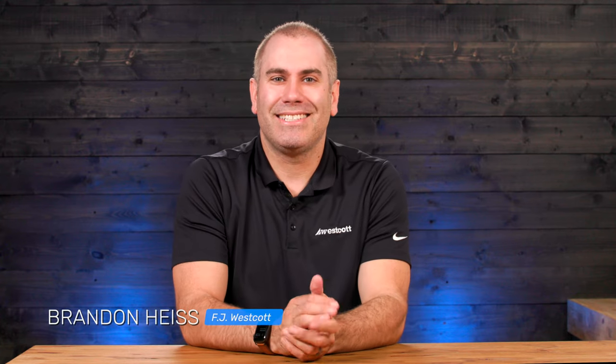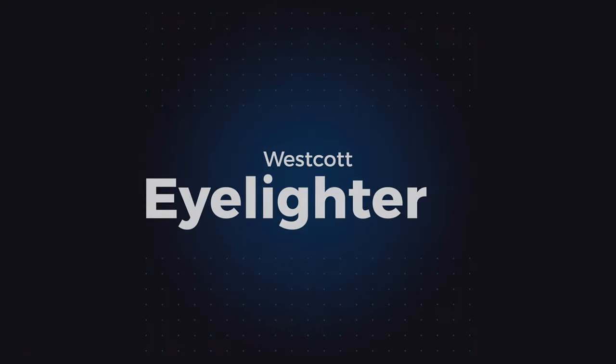Hey everyone, it's Brandon at Westcott. I'm here today at the Bedford Studios and today I want to talk to you about a new product to Westcott — but it's not so new. It's actually a product that's been out since the 80s, and it's the Eyelighter.